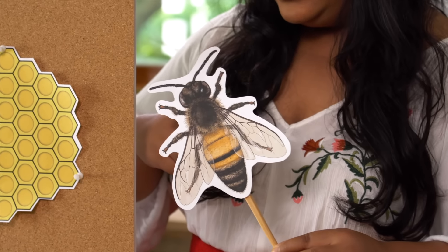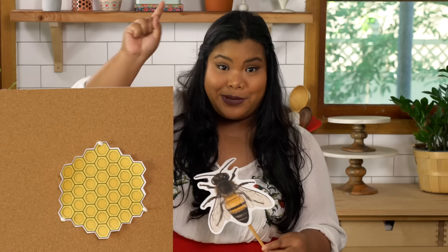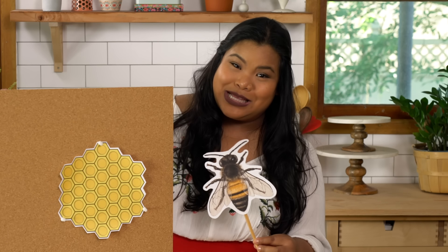This is a worker bee — let's call her Bae. Note that all worker bees are female, so Beyoncé was right: we do run this mother.